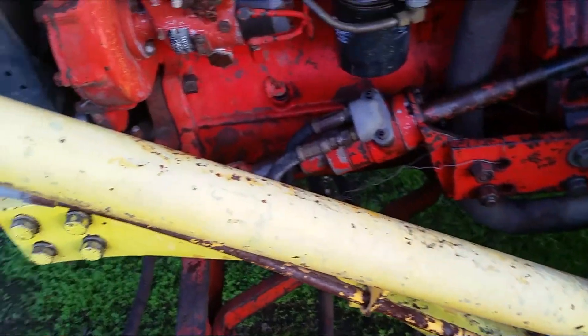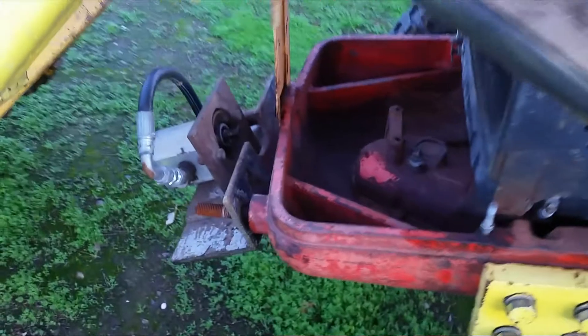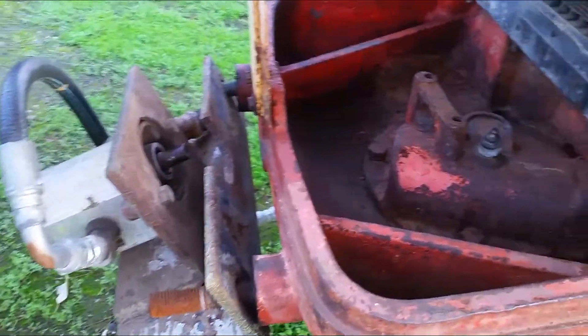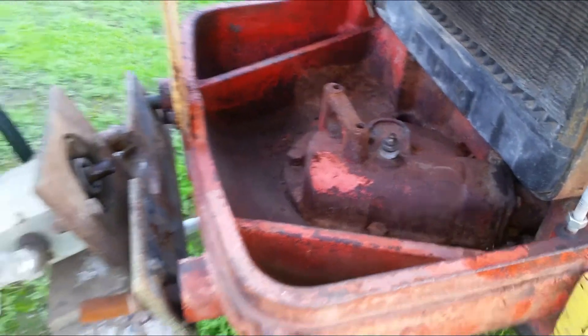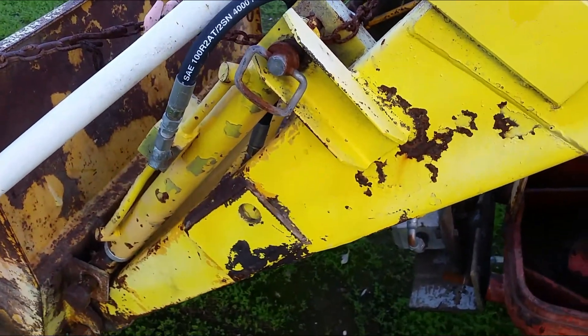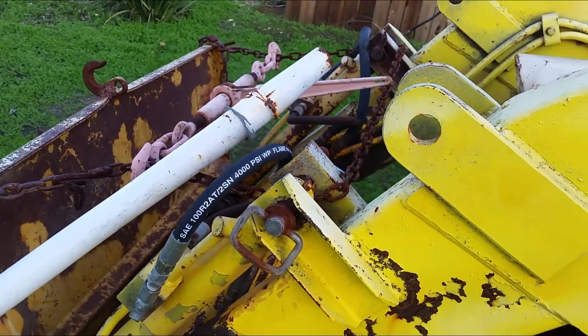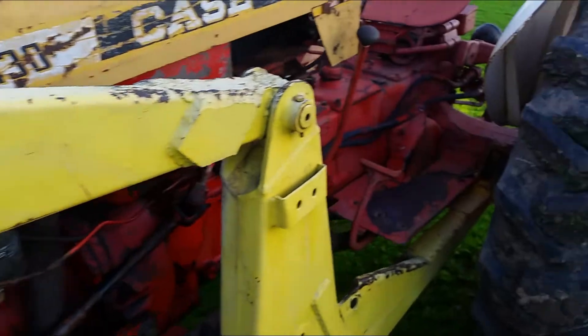It also has power steering. The front hydraulic pump and mount are definitely not original — somebody made a bracket to fit and a couple parts are missing. It looks like someone took a different Case front loader and slapped it onto this one, making a few modifications just to make it fit this unit.